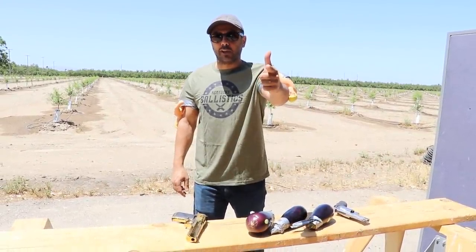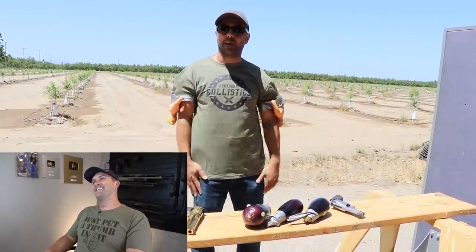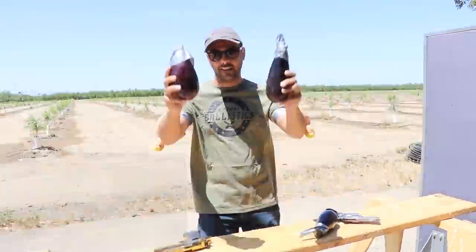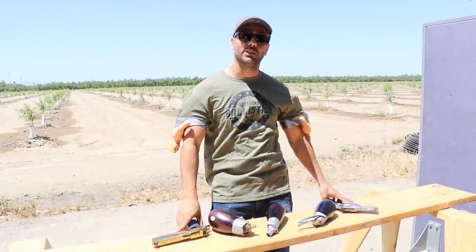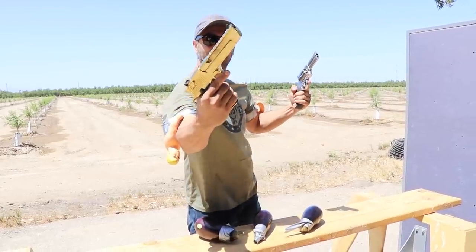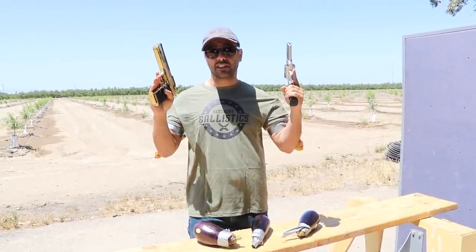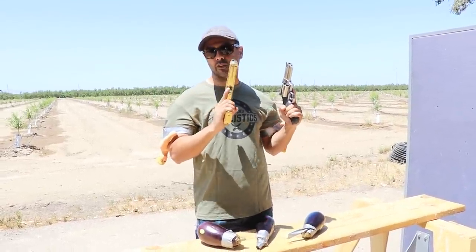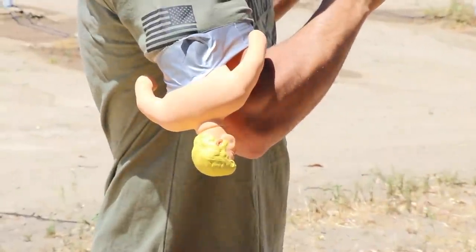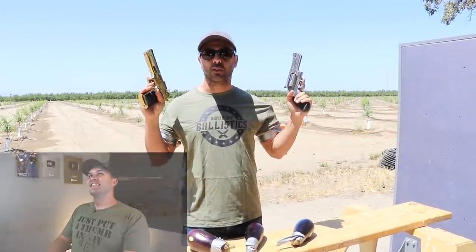What's up everybody? My name is Scott and you're watching Kentucky Ballistics. We're back out on the range today and we're going to see how many eggplants it takes to stop an RPG. But before we do that, we're going to start with something smaller. Okay, let's line them up and get the show started.